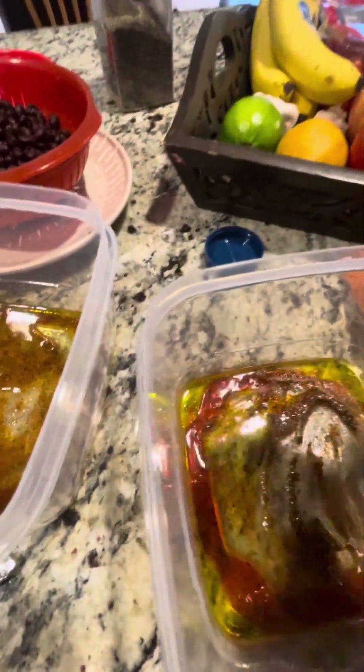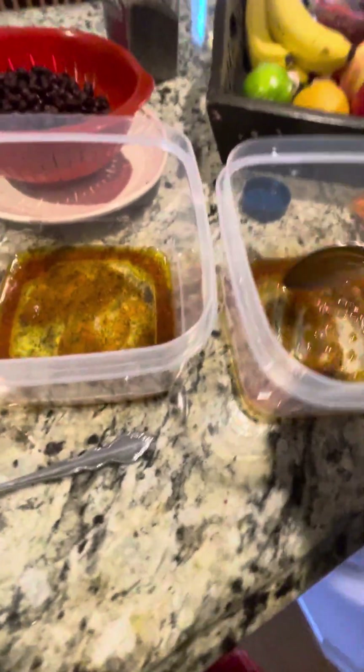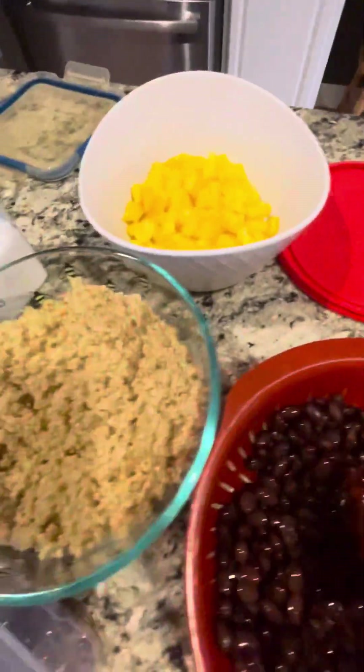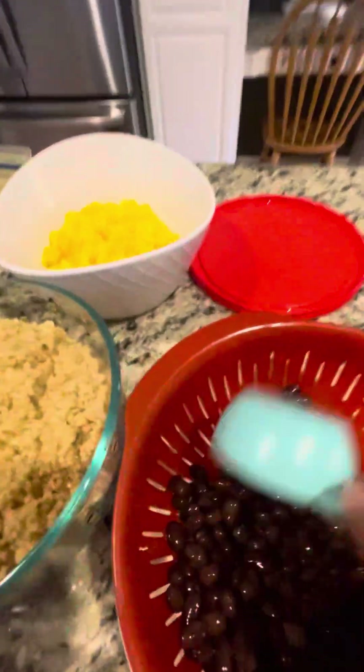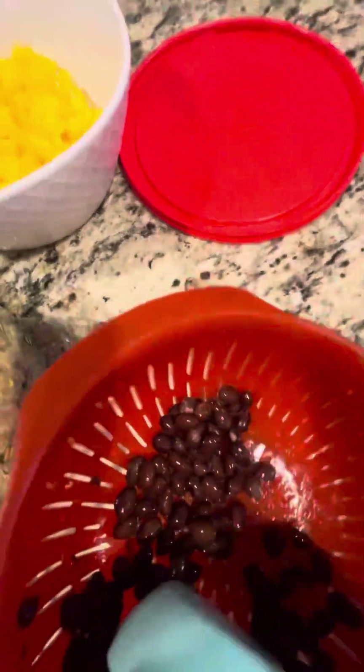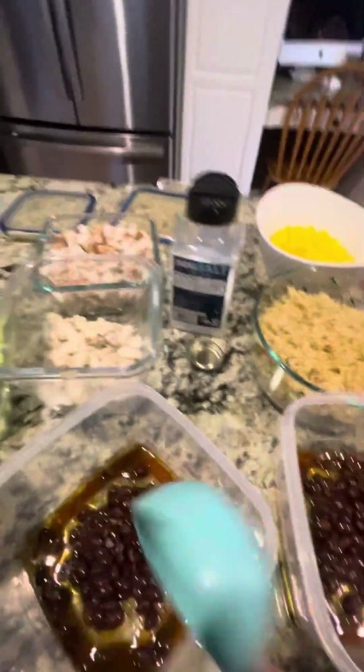Really the work for this one comes in the chopping of all this stuff and pre-cooking, but once you have all that done it's really not that big of a deal. It's pretty easy. I'm hoping it turns out really good so it's something I can do quite often. First I'm going to start with the black beans — it's a quarter cup. All I did was get my black beans from a can. Quarter cup in each.